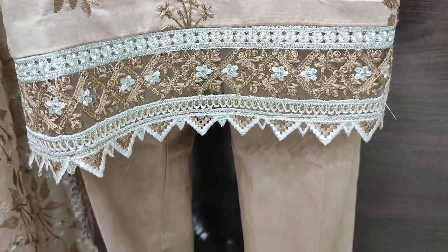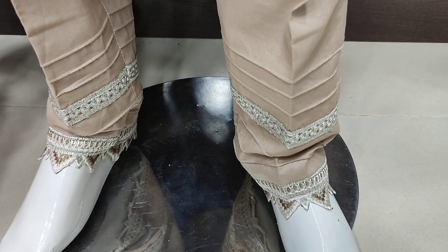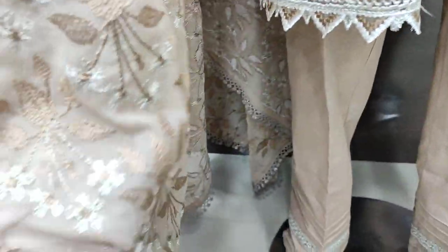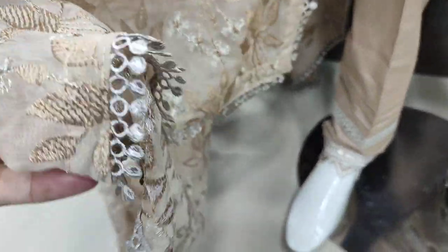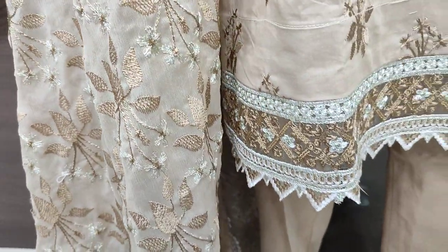The unstitch cost is 4,200 rupees. Chiffon is ready-to-wear. Unstitch is 4,200 rupees.